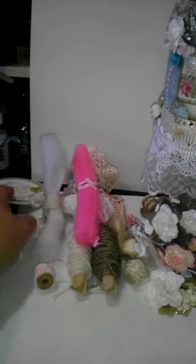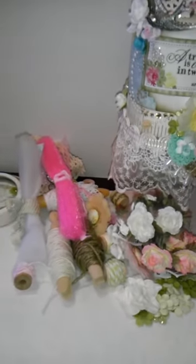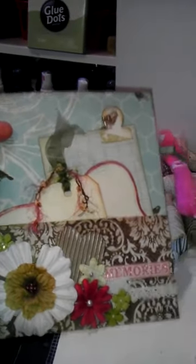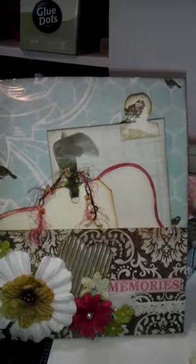With our swap we are also doing a snap binder page. So I used the same paper collection. This is the first page — I made a little pocket page and put a bunch of different flowers that I layered. Same paper collection.